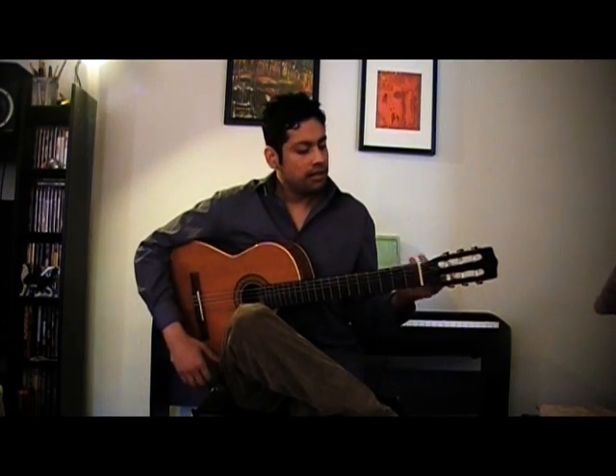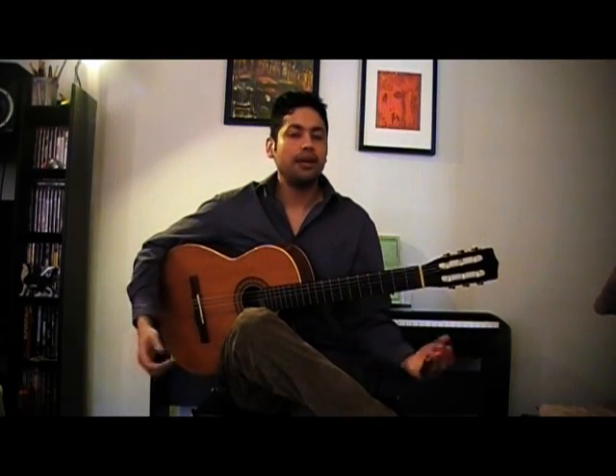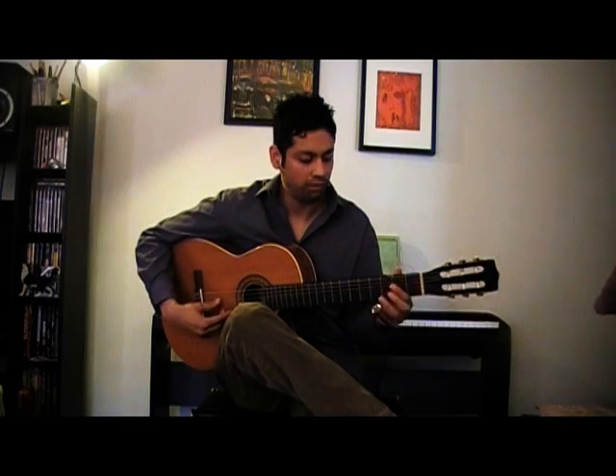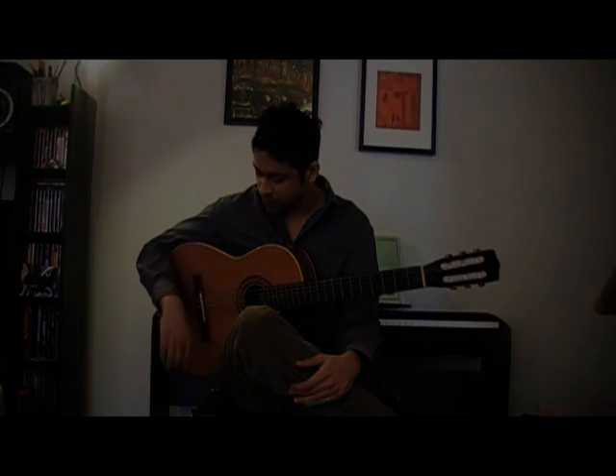First I want to just get rid of this myth. A lot of people are often really shocked when they witness me playing slide guitar on a nylon string classical, which is what this is. But it works just fine — as you can hear, nylon strings respond just as well as steel strings do. So if you're a nylon string user and you prefer playing that, or if that's the only instrument that you have, don't worry about people telling you that it's not the right instrument. It works just fine.